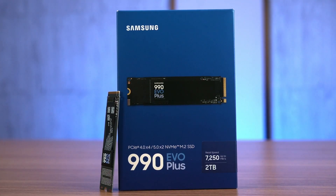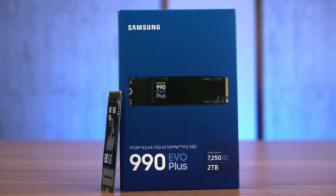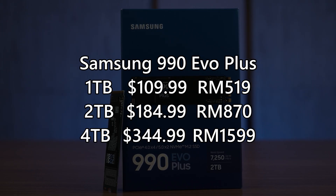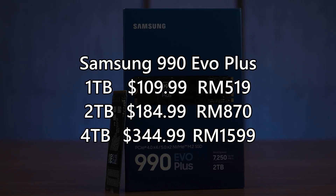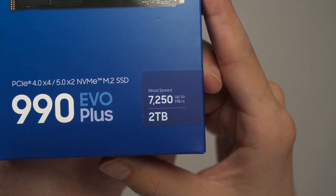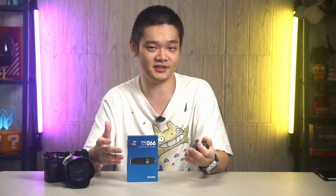Samsung released a brand new SSD recently — the 990 EVO+. It is available in 1TB, 2TB, and 4TB variants, and ours here is the 2TB version. It is actually rather affordable, starting from $110 for the 1TB version and going up to $345 for the 4TB variant. With such high capacity and supremely high advertised speeds on the box, there surely is a catch — so let's explore this SSD in today's video.